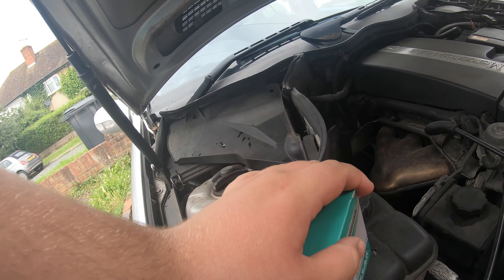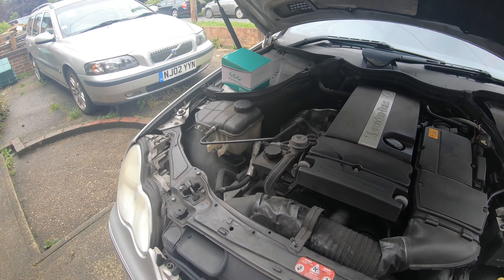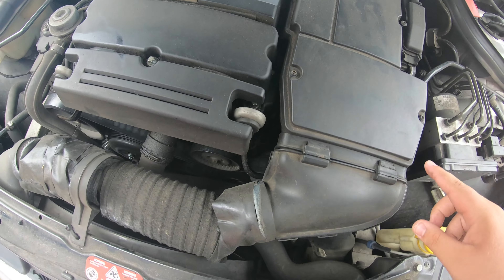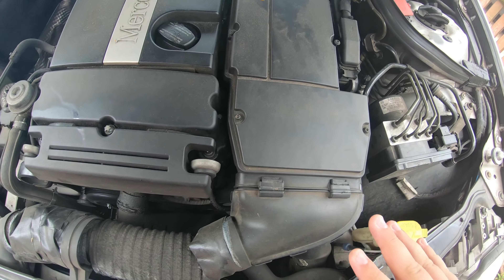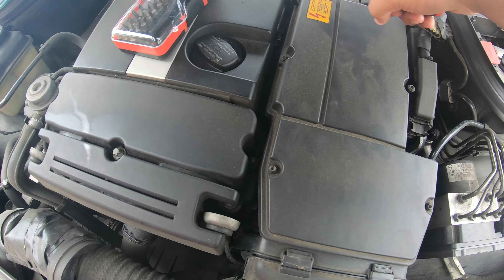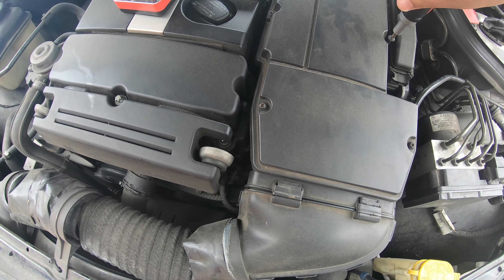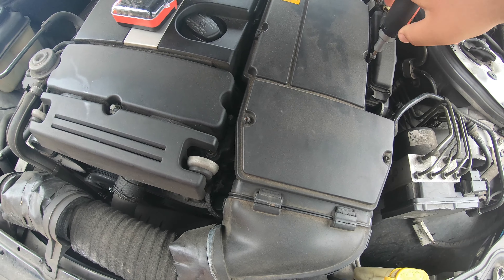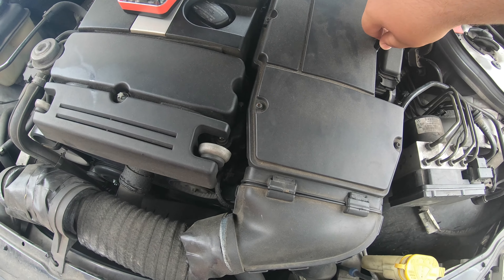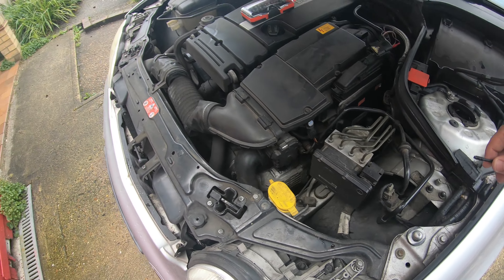To do this we've got to take the intake off this car, so we've got to get to the intake air filter which is under here. I'll go get some tools and we'll start work. We've got to undo these T25 screws — that one isn't in properly, which is helpful. Make sure you don't lose your screws because we'll be reusing these afterwards.